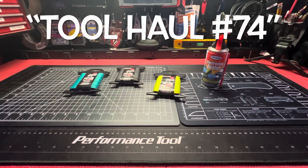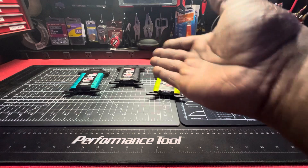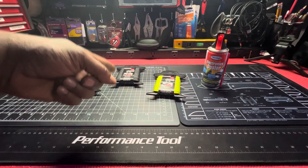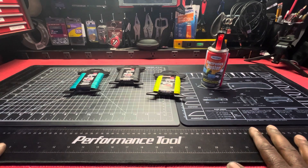What up everybody, unlicensed assassin back with another one. Tool haul — you already know how I get down. Dollar Tree.